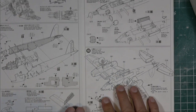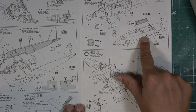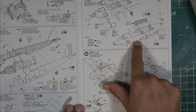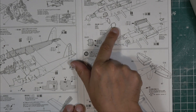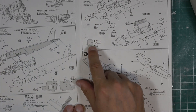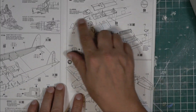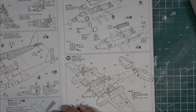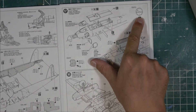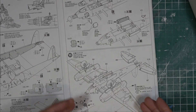Step sixteen covers the bomb doors, which can be split open depending on the version - I'll probably have mine open even on the night fighter. Step seventeen is gluing everything together. Be careful: if you're doing the door, there's a decal that has to go on even if the door is closed, because you'll be able to see down into the cockpit. Step eighteen is gluing the wings on. I don't like the build order here because if you have gear, bombs, rockets, and doors hanging off the wings during assembly, you're asking for problems.